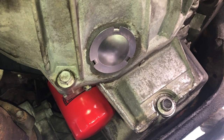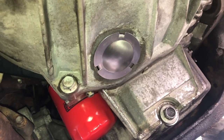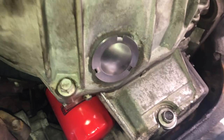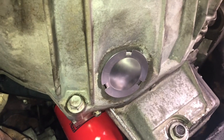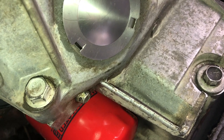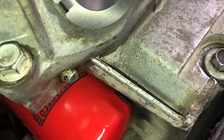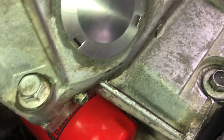Hey guys, Biker Mike here with an update on my oil leak on my 2005 GMC Sierra. I did a video a while ago about tightening up the oil pan bolts and that helped a fair bit with the leak, but it kind of came back after a while, so I got thinking about it and looking around down under here.